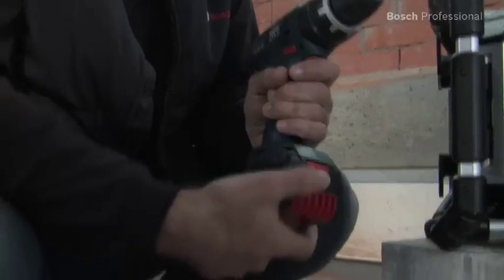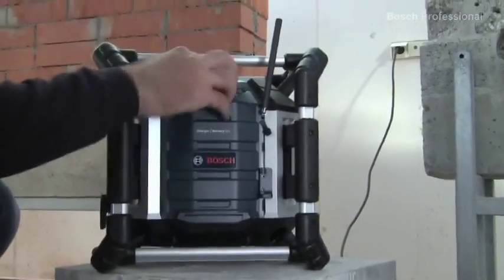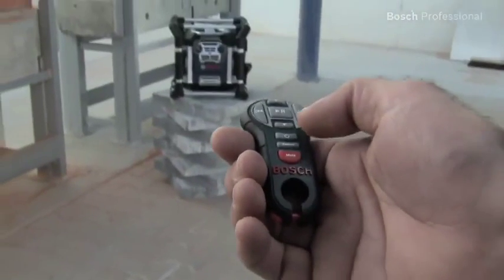The GML50 professional also has an integrated battery charger for all Bosch 14.4 and 18V lithium-ion batteries, and a remote control for convenient operation.